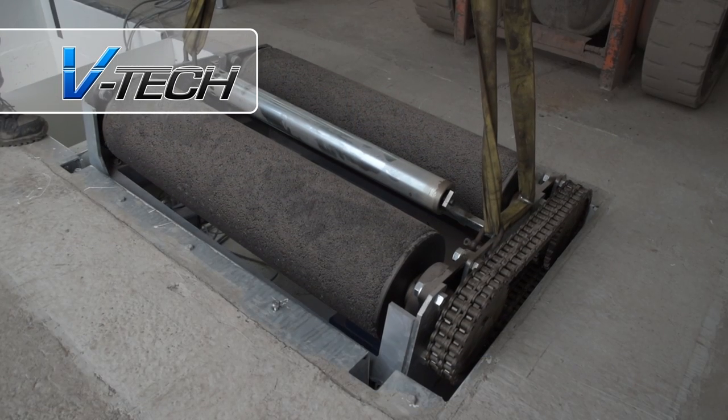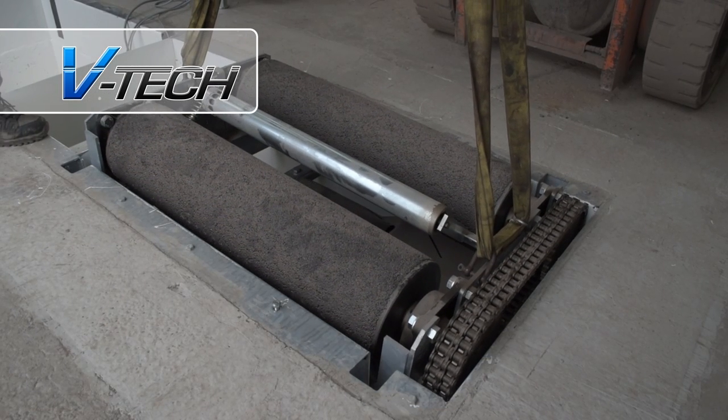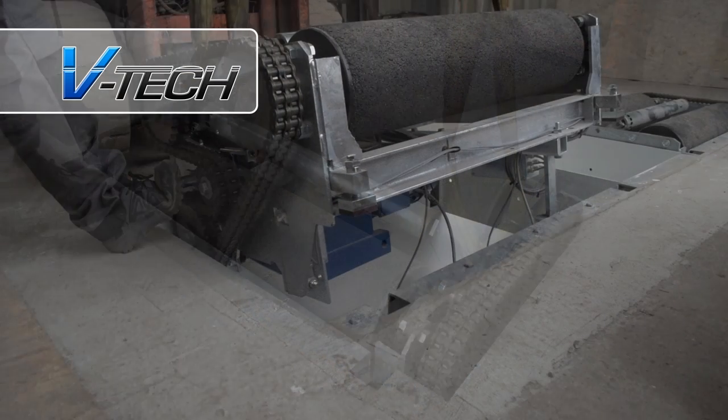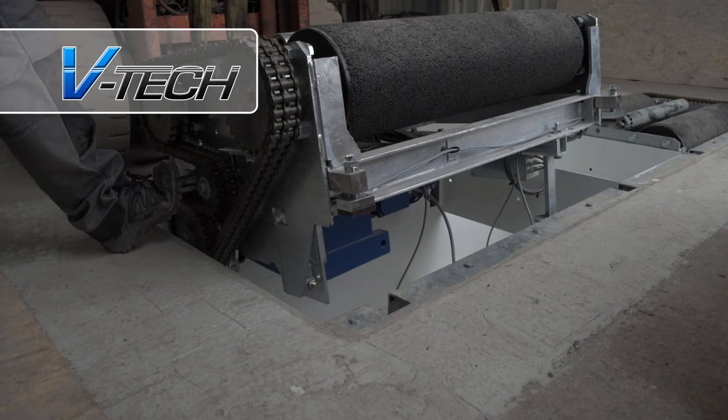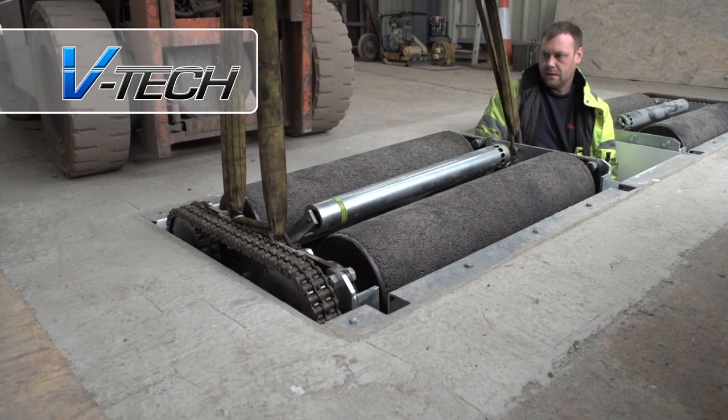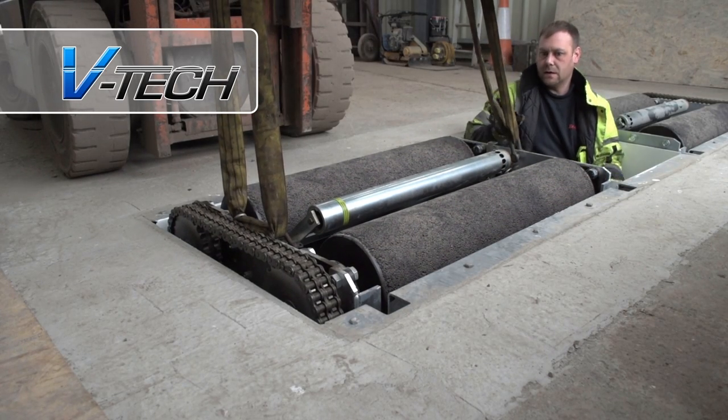With the rollers fitted and ready to go, the PC setup and the control unit in place, it's time to place the testers in their positions in the pit. The designs were exact and produced in-house by VTEC — the rollers are a perfect fit.